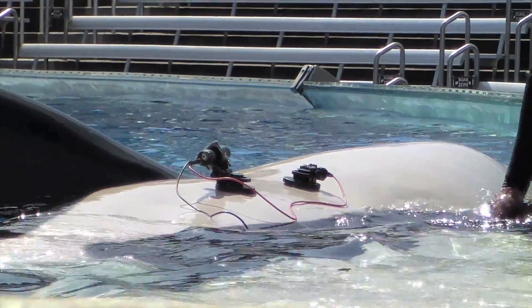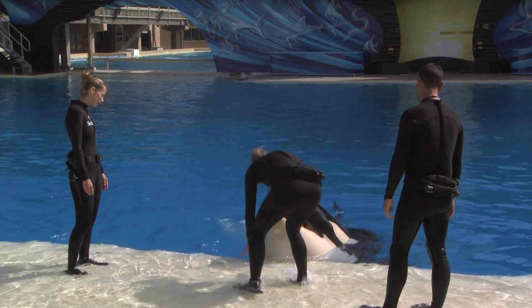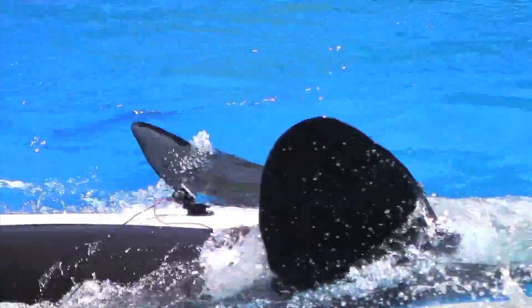The importance of being able to understand heart rate in the wild is several fold. Certainly, if an animal is beached and they're being evaluated for their health, it's first good to know what the heart rate of an animal that large is, what the normal heart rate is, and what the normal electrocardiogram looks like. So that's one thing.